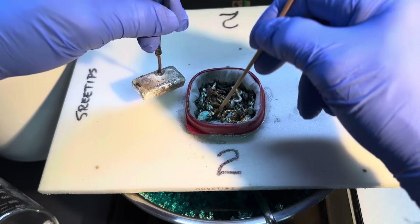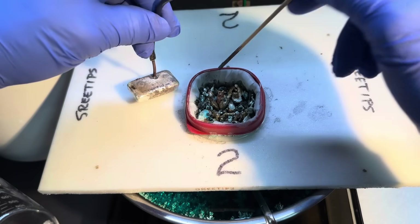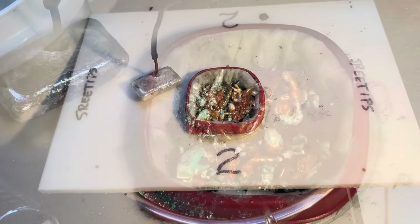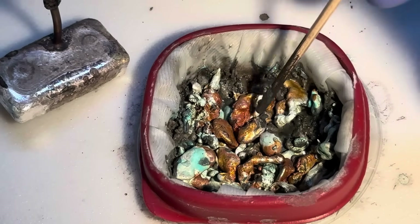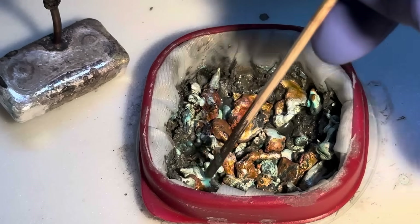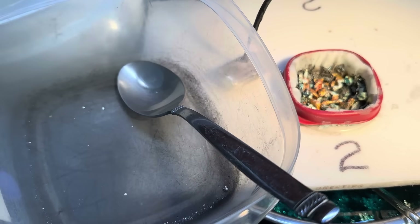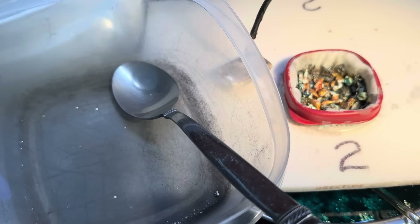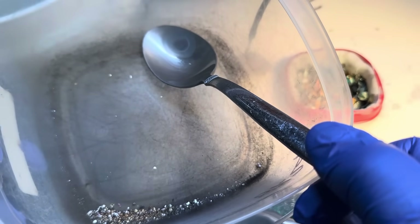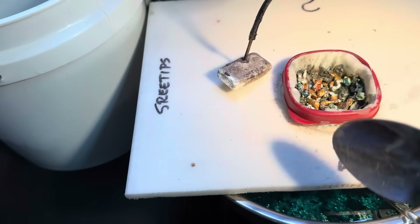I'm poking this down to get it to come in contact with the electrolyte. You can see the liquid down inside the anode filter here, and you can see the silver cell slimes starting to accumulate in that filter. I started out with some impure silver that I had in this container.